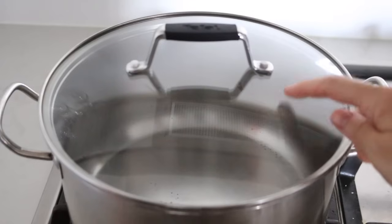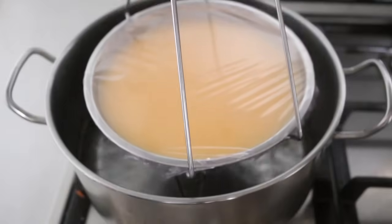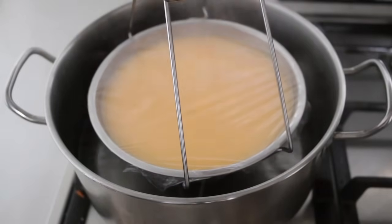Then we can steam it. Use a pot with a glass lid so that you can monitor the whole process. Steam the contents on medium heat for 9 minutes.